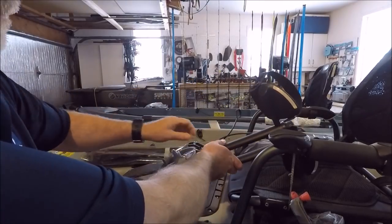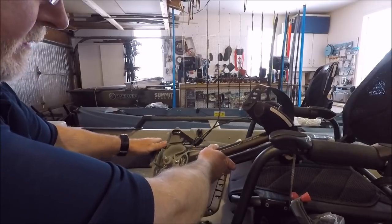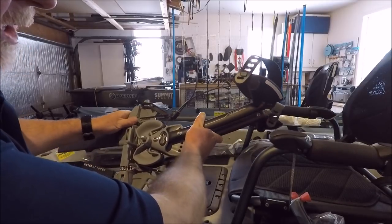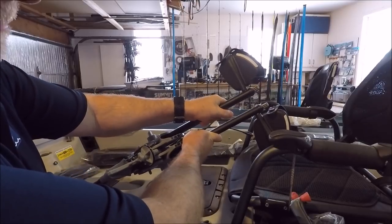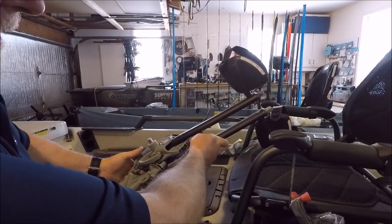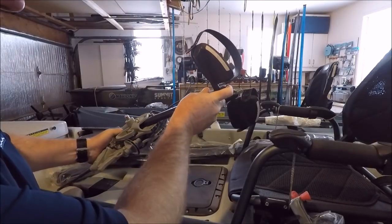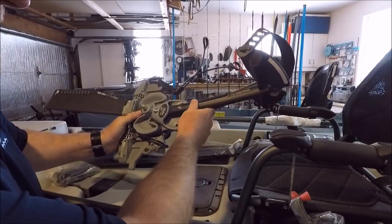One of the bigger changes on the Pro Anglers — actually it's across all their Mirage Drive units — they've changed the Mirage Drive 180. They've changed the arms, gone to a more oval shape. They also changed the mechanism to adjust; it's now just a button on top, which makes it a lot easier to adjust the pedal length.